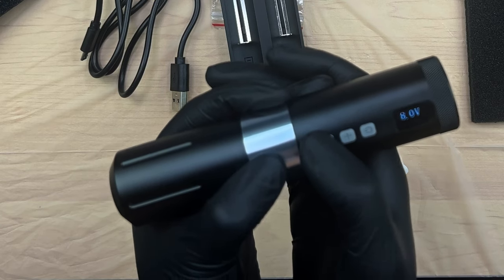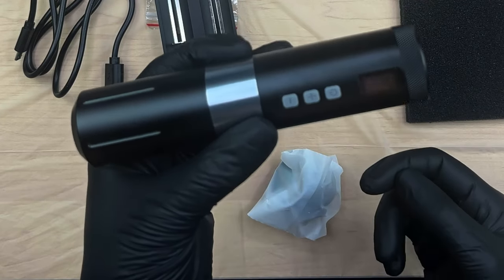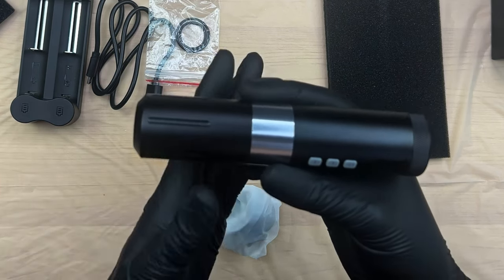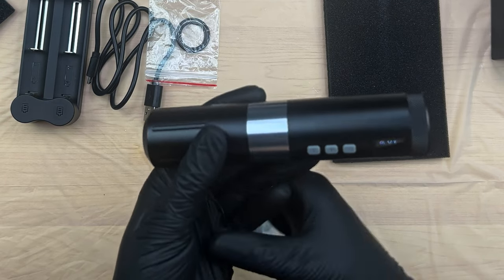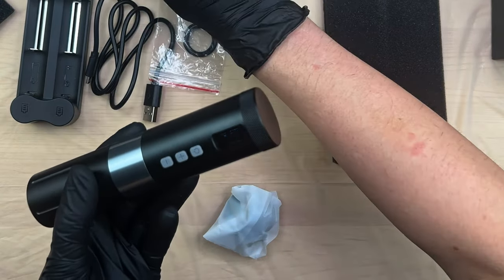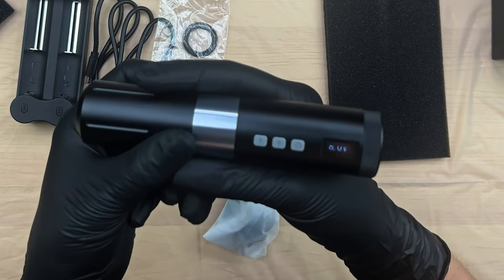The highest is 11 volts, and the 0.1 increments do take a little longer to skip around, but that's a lot of control. Because this is a Swiss motor and it's pretty powerful, it's good to have those incremental voltages — it gives you a little more wiggle room in controlling the machine. The stroke length is 3.5 millimeters, needle depth zero to four millimeters, and the work time is about five to nine hours depending on what type of work you're doing and what voltages you're running at. With two batteries, that's 10 to 18 hours — I did math.